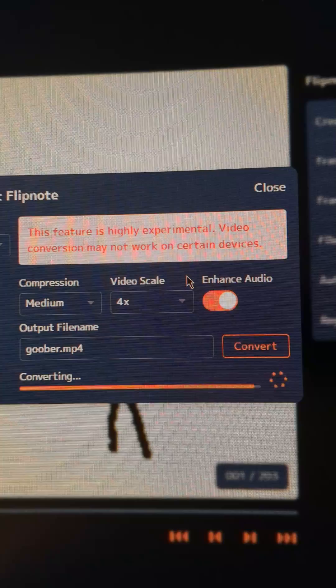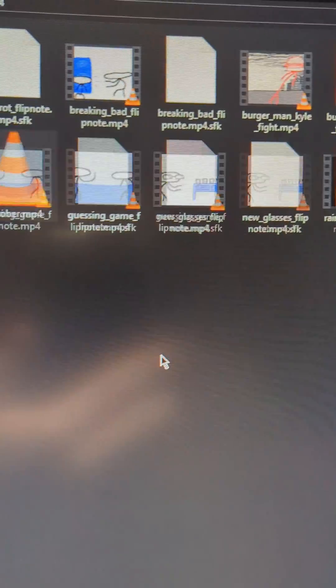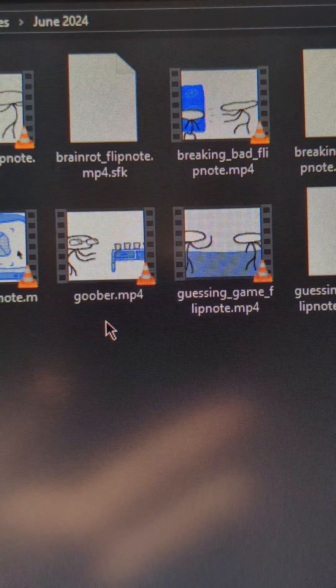Most animations will only take a few seconds to finish. And you can see it's done — our video is ready, and we drag it over into wherever you want to put it. This is just my Flipnote folder. And now you're good to go!